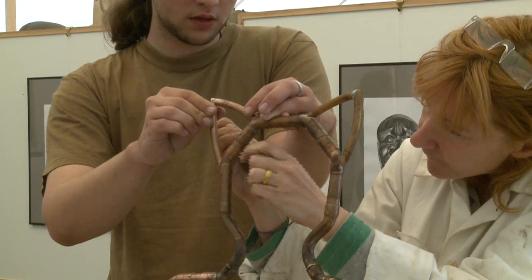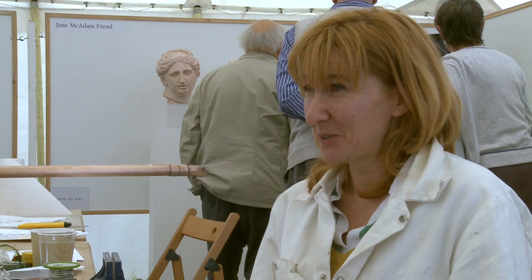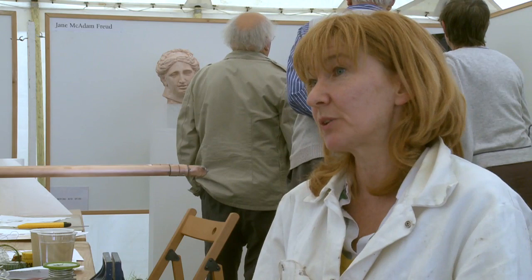My predilection is for 2.5 dimensions. And the Egyptians — well, they would have understood that totally. This collaboration with the British Museum has had a massive impact in that it's renewed my confidence and my faith in the 2.5 dimensions and two-sided objects which I like so much.